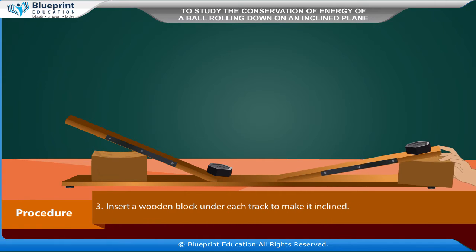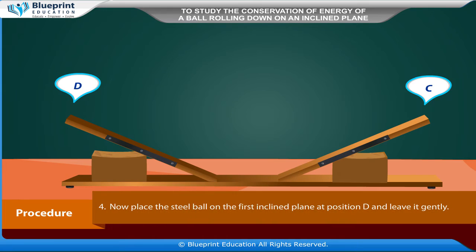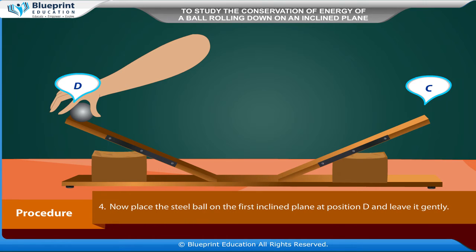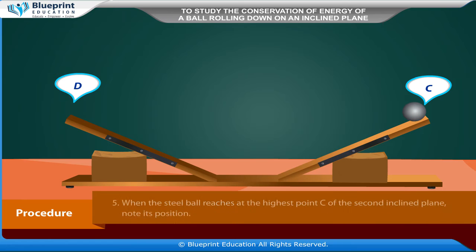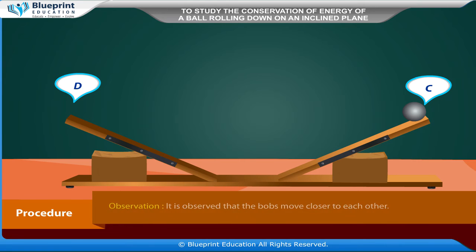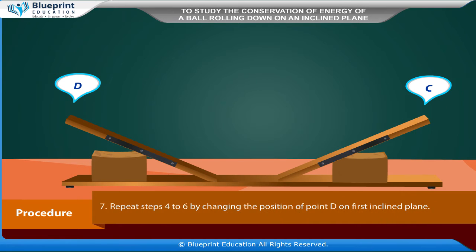Procedure: Set the laboratory table with its top horizontal using a spirit level. Place the double inclined plane on the table top and make it stable by placing 1 kg weights on its wings. Insert a wooden block under each track to make it inclined. Now place the steel ball on the first inclined plane at position D and leave it gently.